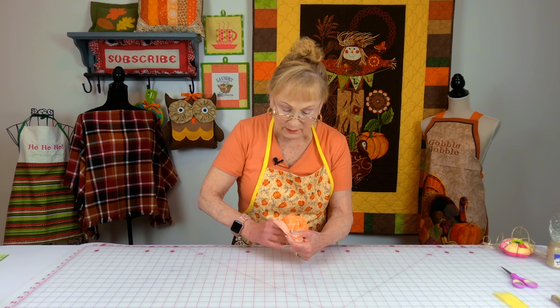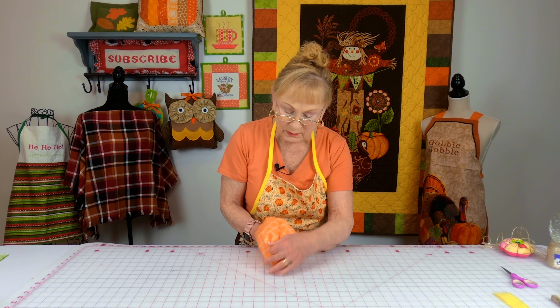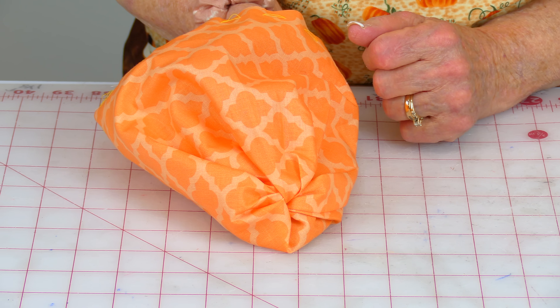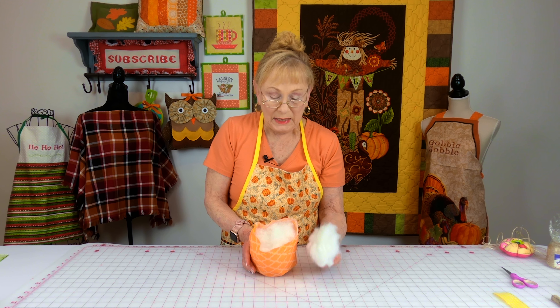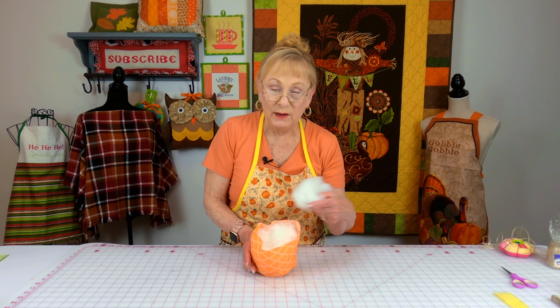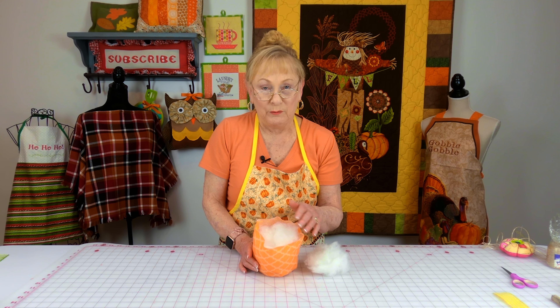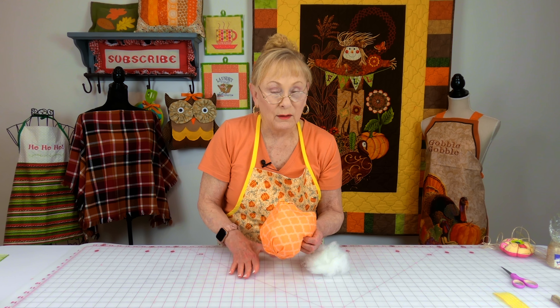Then turn it front side out. This is the bottom of your pumpkin - this is what it should look like. Then take your polyfill stuffing and go ahead and stuff the inside. Don't overstuff, because if you do, this bottom part might pop out.